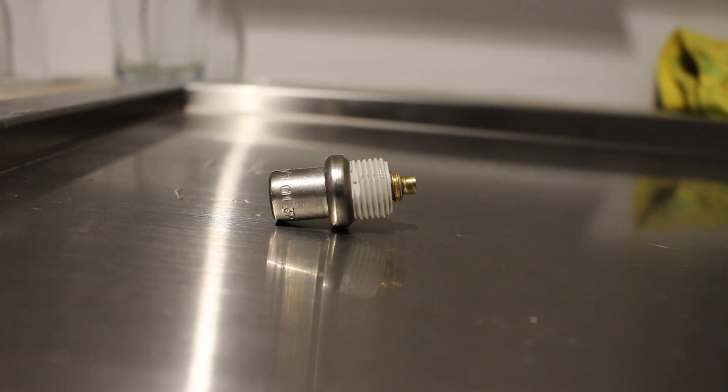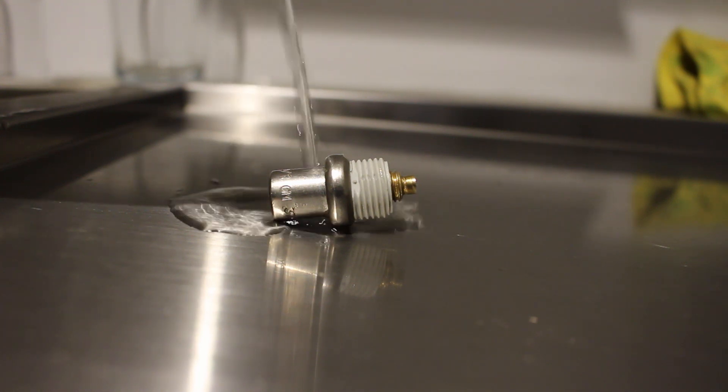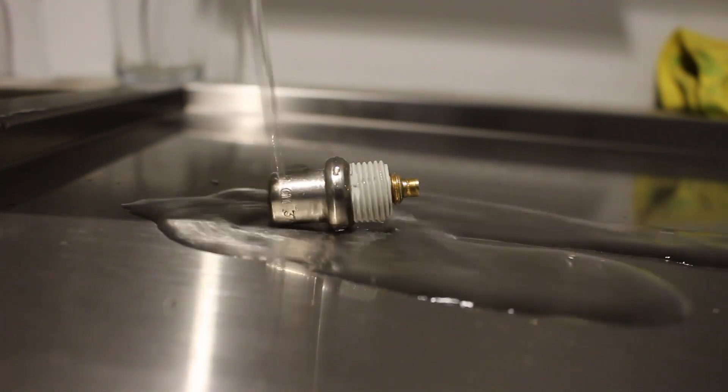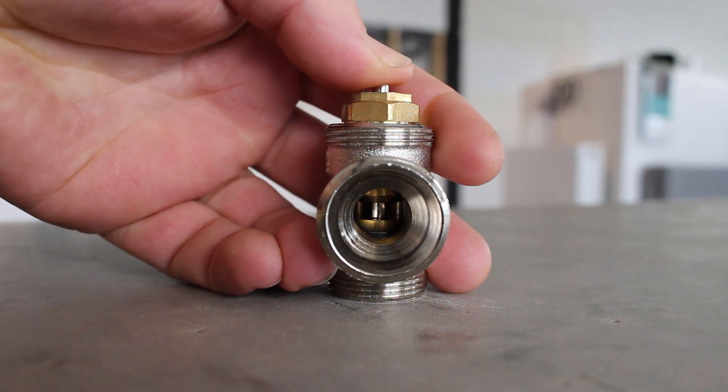The thermostatic head senses the air temperature in the room, but in this demonstration, using hot water speeds up how quickly it heats up and shows clearly how the pin expands. The pin from the thermostatic head pushes down on this valve.